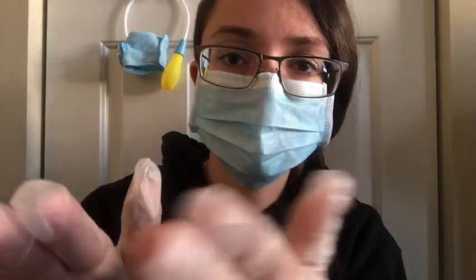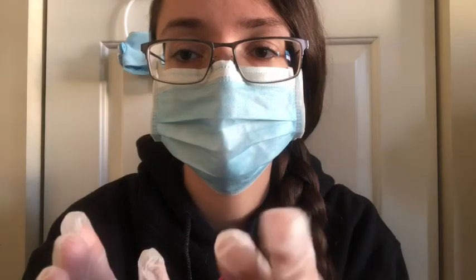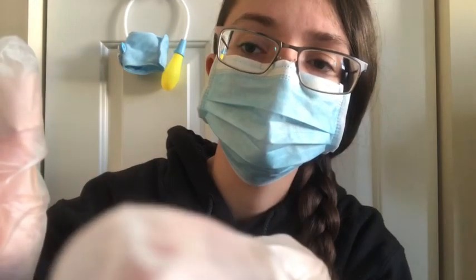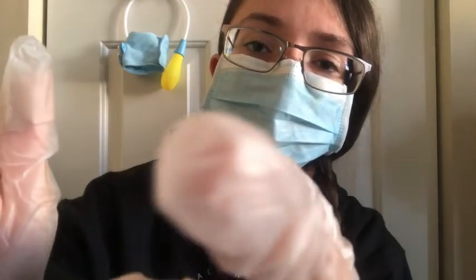Did any of that hurt? No — just your cheek here. I am going to do an exam inside your mouth just to see if I can feel anything on the inside around where this cheek is. So I am going to have you open your mouth and I am just going to stick my finger there. It's clean — it's got the glove on. I am going to feel the roof of your mouth and go along your teeth. Does anything hurt on the inside here? A little bruised.